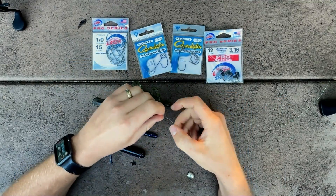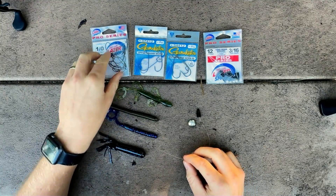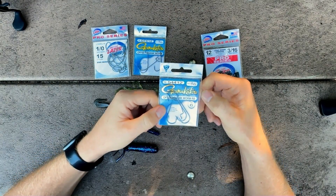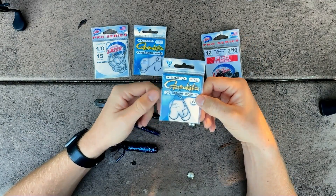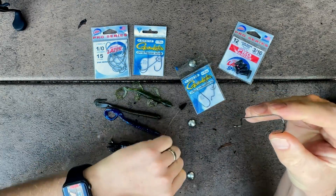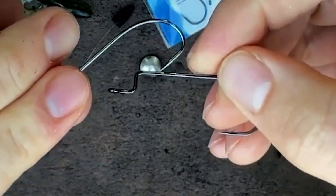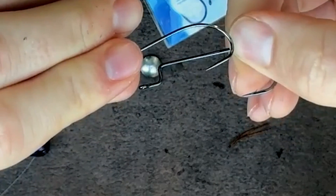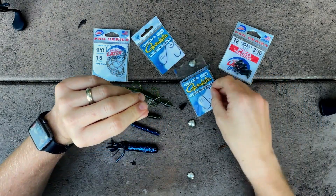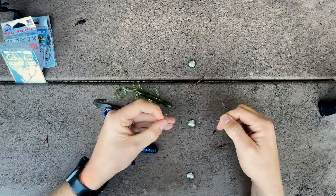I like to use a standard offset shank worm hook, though you could go with an extra wide gap worm hook as well. I am choosing a Gamakatsu offset shank worm hook in the 2/0 size — you can go a little bit bigger depending on your soft plastic. I like the RB model because it has a heavier gauge wire compared to the standard offset. When you're fishing heavy cover and weed beds and you really set that hook, you want as much rigidity in your hook as possible.